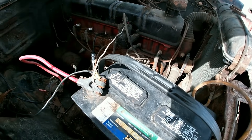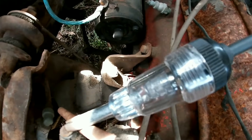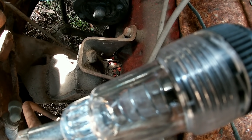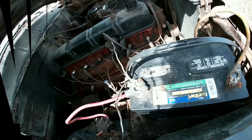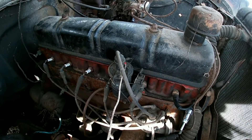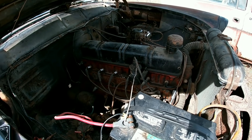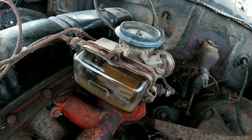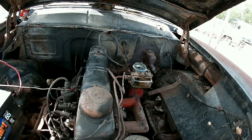Alright y'all, got the new battery in, everything is hooked back up. Let's see if we get spark now. Oh yeah — oh she's trying to go! Y'all hear that? She is ready to go. I did clean out the carburetor — got an old Holley on it — man, she is ready to go. Alright, so now we're getting spark.